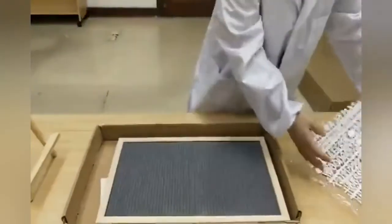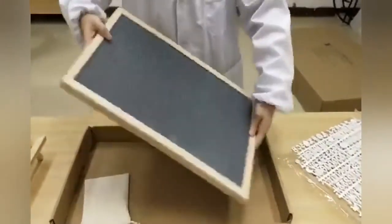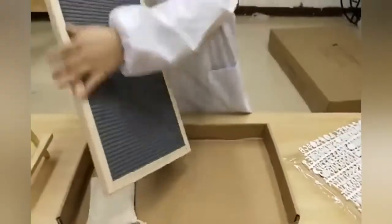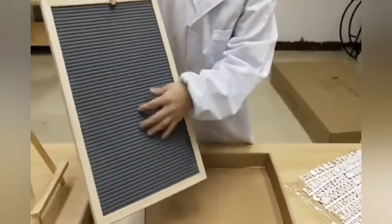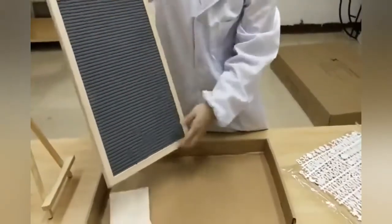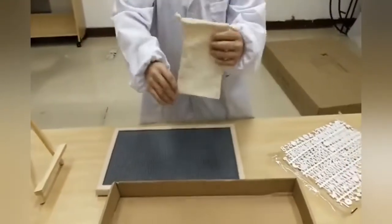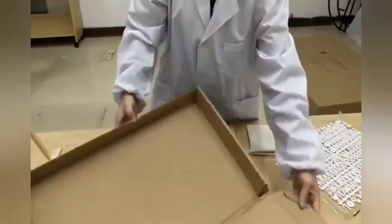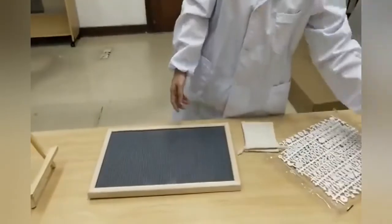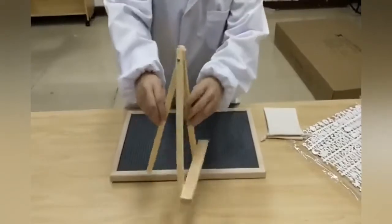It comes with two sheets of letters and numbers, one easel, and the board itself. It also comes with a drawstring canvas bag for you to store the additional letters once you take them out of the box.